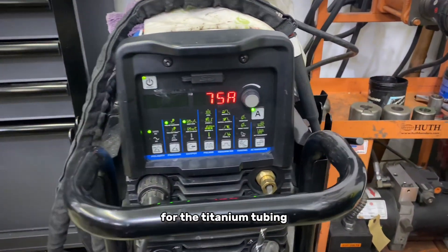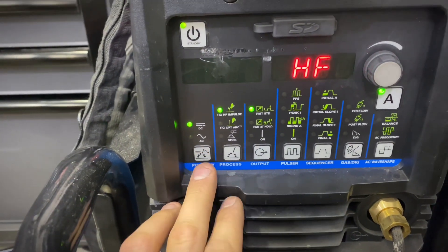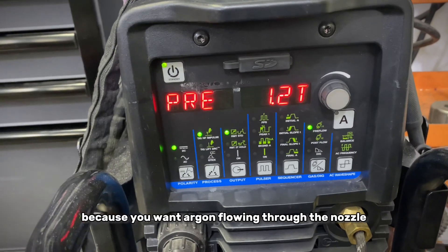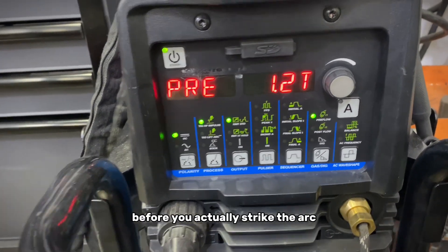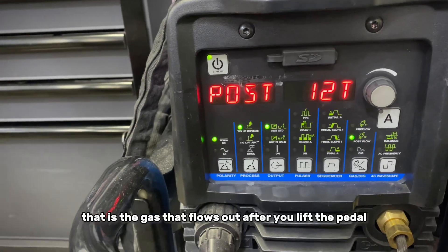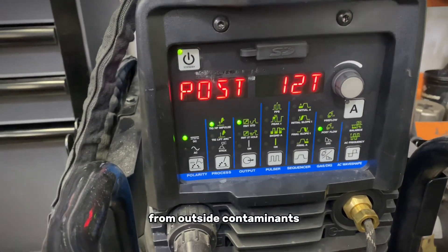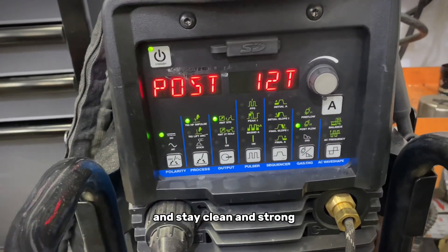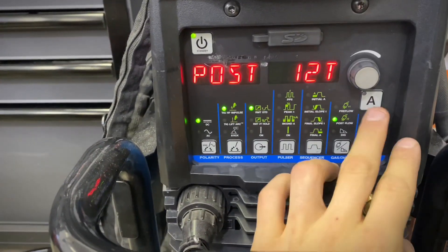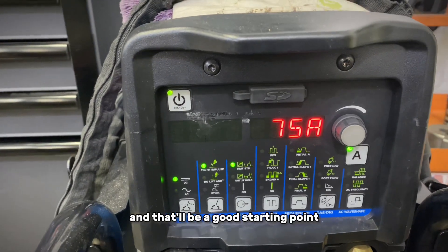Let's take a look at the weld settings for titanium tubing. We want machine polarity on DC — this is a DC material. We want pre-flow around 1.2 seconds, because you want argon flowing through the nozzle before you strike the arc. Post-flow should be around 10 to 12 seconds — that's the gas that flows after you lift the pedal — to shield the molten weld from outside contaminants so it can fully cool, stay clean and strong, and give you that beautiful straw or gold color. We'll run amps around 75; this is an eighth-inch wall tubing, so that's a good starting point.